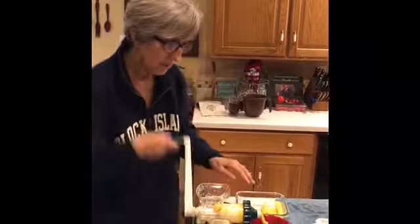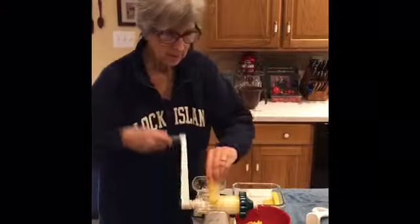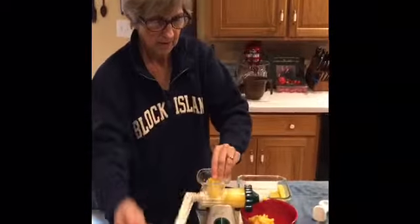This is obviously really juicy and probably needs to be cranked a little bit more to push it on through. This is where a carrot would be helpful.